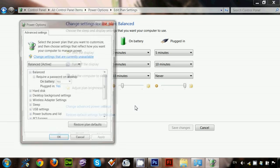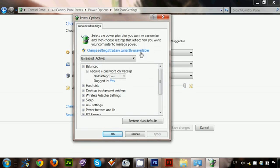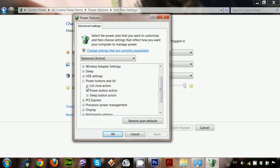You can see 'Change advanced power settings' — click on that. Another dialog box opens and you can see lots of options. In this case, you can see 'Power button and lid' — just click to expand that option.